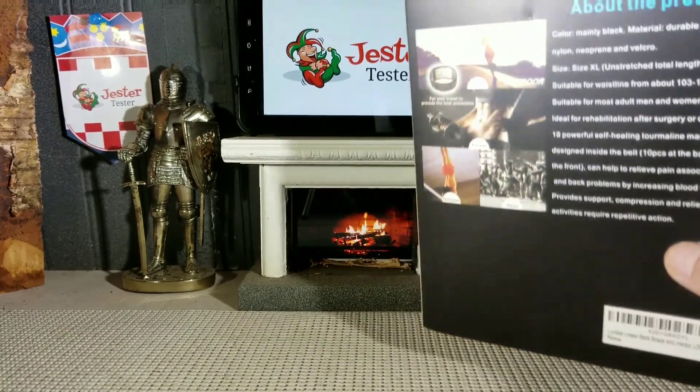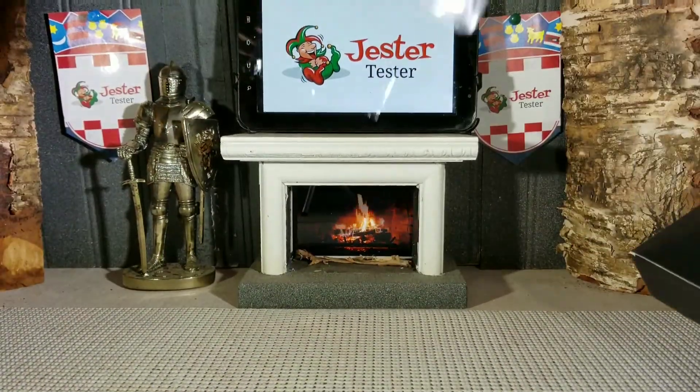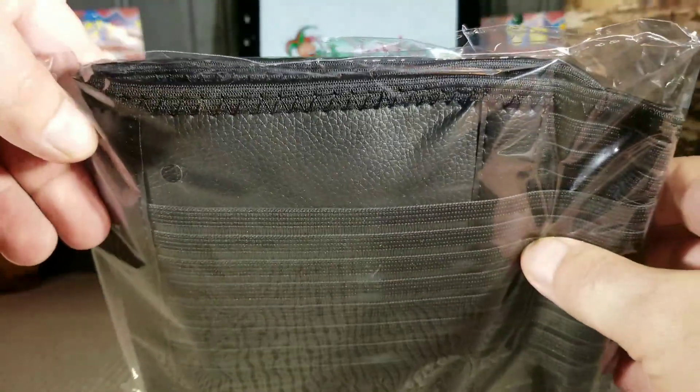And here it is guys — this is the way it comes. It comes in a box like this. Let's open it up and take a look at it. Alright, here it is. It comes in a bag.